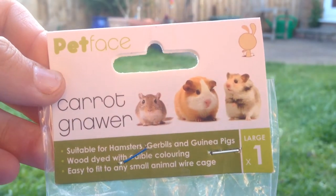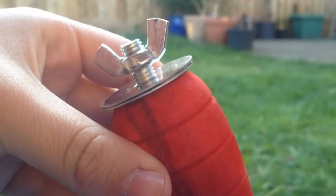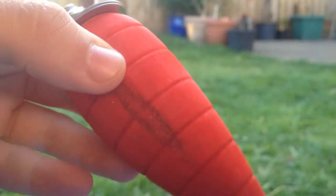Hello, today's review will be on the Petface Carrot Gnaw, suitable for hamsters, gerbils and guinea pigs. This is the large size and it costs £1.99. This is what it looks like outside the packaging — it is just one that you screw onto the bars and it is red.